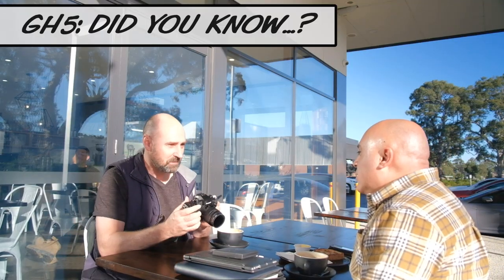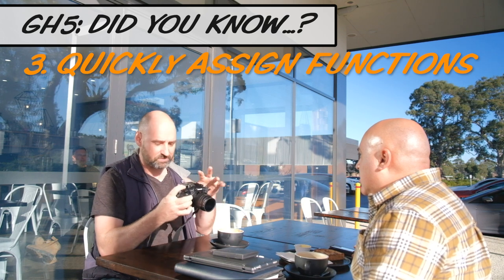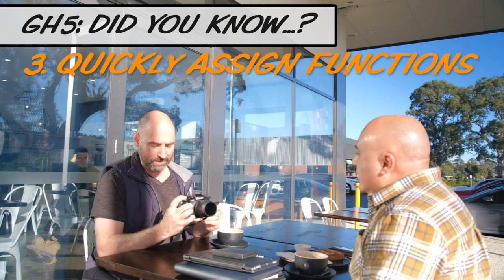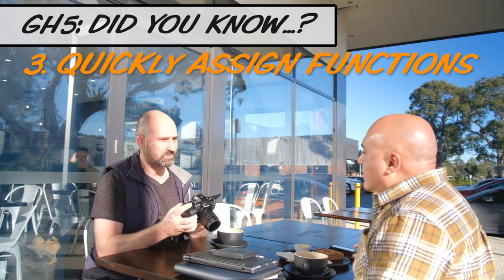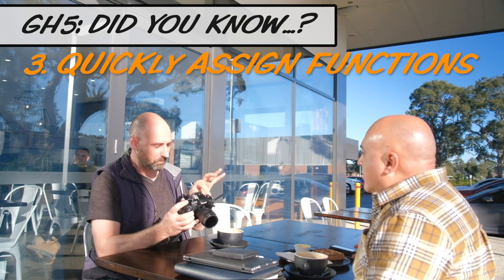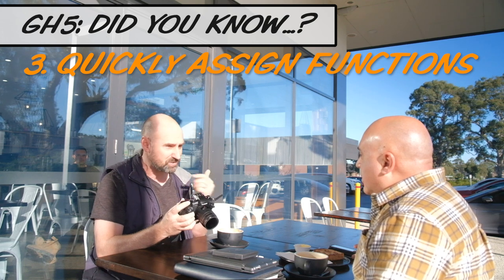Did you know, mate, this is probably one of the coolest things — because in the menu you can set up heaps of function buttons, like 20 of them. Instead of trying to find something in the menu, I can get any one of these function buttons, hold it for just two seconds, and up will come — boom! I can assign any function just by holding it. I don't have to scroll through the menu.